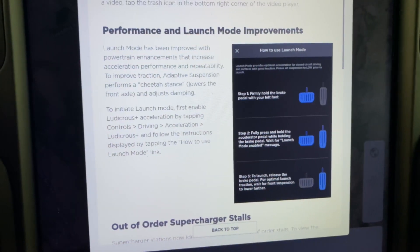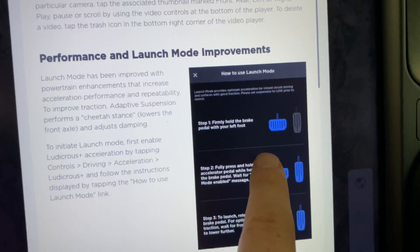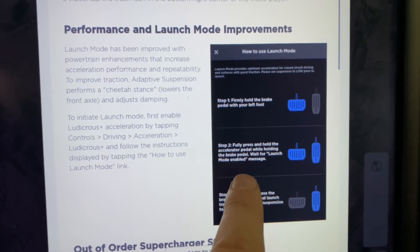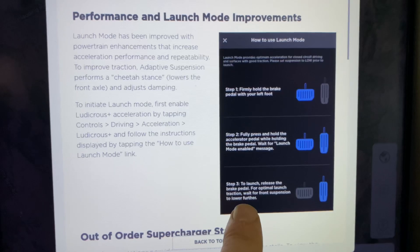They also have improvements to launch mode. You firmly hold down the brake, fully press and hold down the accelerator pedal while holding the brake, wait for the launch mode message, then release. I'm not sure this is actually a change because this is exactly what I remember doing — I think they've just made it clearer with on-screen instructions. But I'm definitely excited to get out and try it and find out if it adds any additional performance.